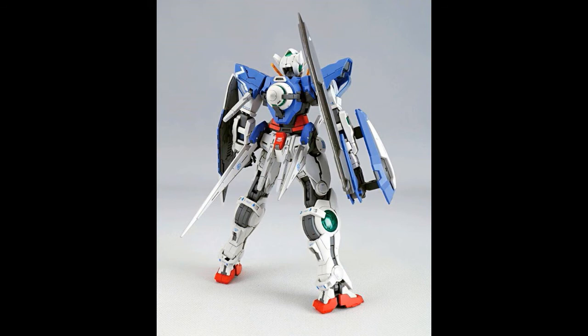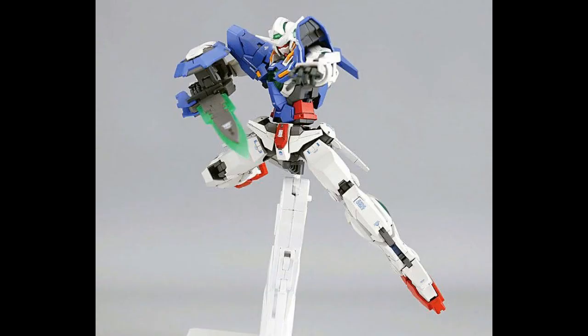They've used a metallic silver color for the GN Sword when it's not in heat mode, and it seems you can switch between modes for posing purposes. The next picture shows a fencing-style pose with the sword — it looks great. That covers the first mode of the Xia.